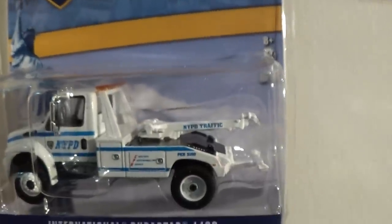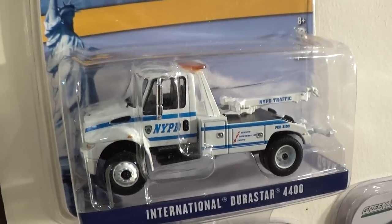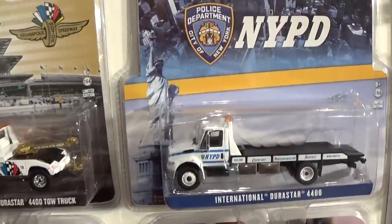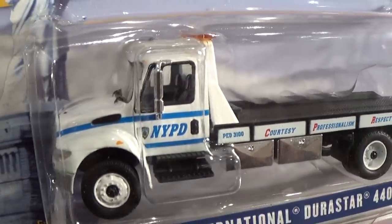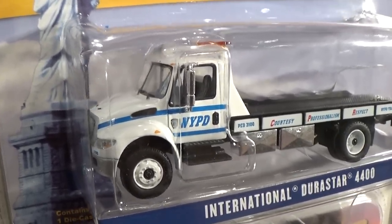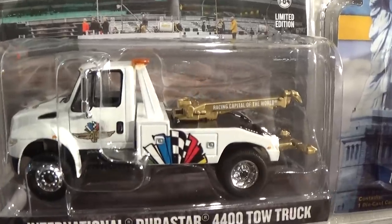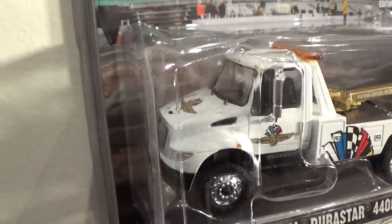A very popular release would be this NYPD New York Police Department series of vehicles — we had the tow truck as well as a flatbed. These have been released in both white paint jobs as well as metallic blue. I'm still on the hunt for my metallic blue version as they were very recently released. This Indianapolis Motor Speedway version of the tow truck is quite cool — it's got a gold tow bar on the back and racing flags on the side, as well as tampos on the hood and door.